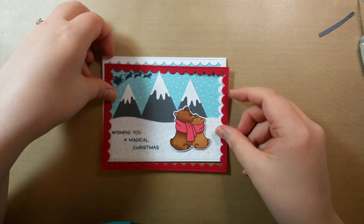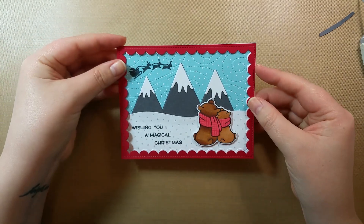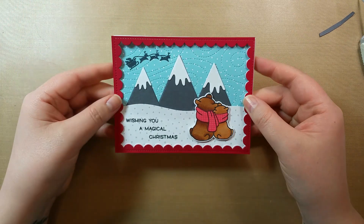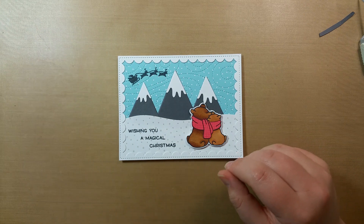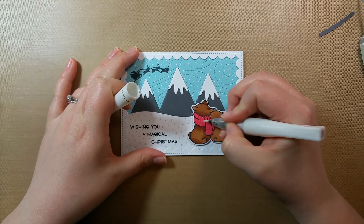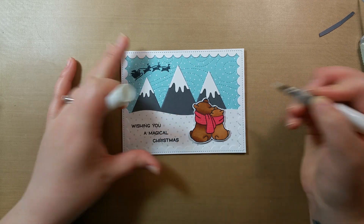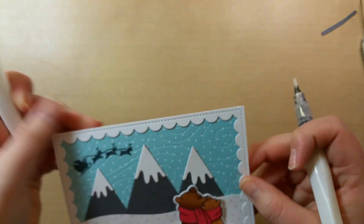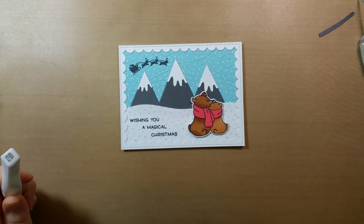I cut another border, but I just don't think I like the red border, so I'm going to leave it as the white. I'm going to add Wink of Stella to their scarf to make it sparkly. I'm going to put them right there — they're not quite looking at Santa, but let's pretend they are. So that is the card. Sorry this was so long, but thank you for watching, and I will see you next time. Bye!